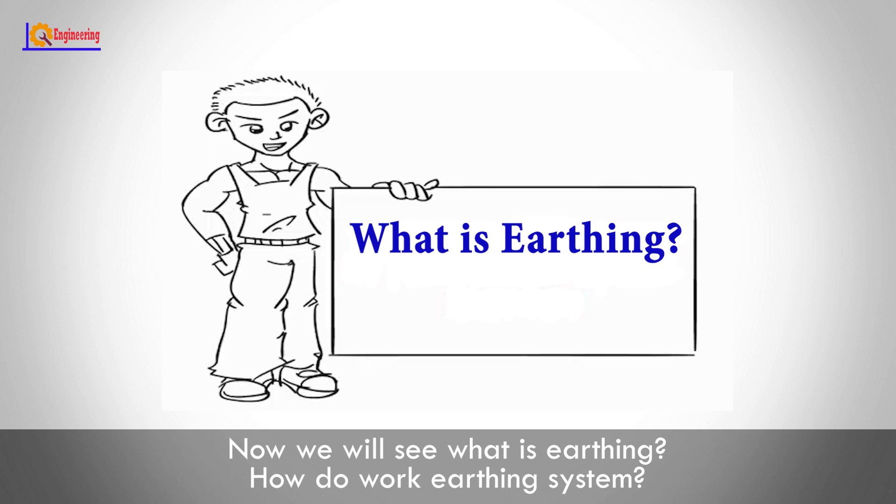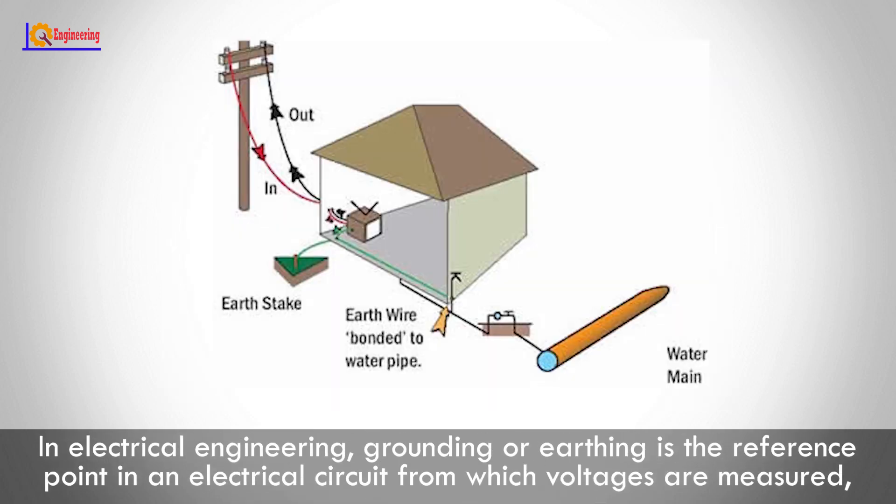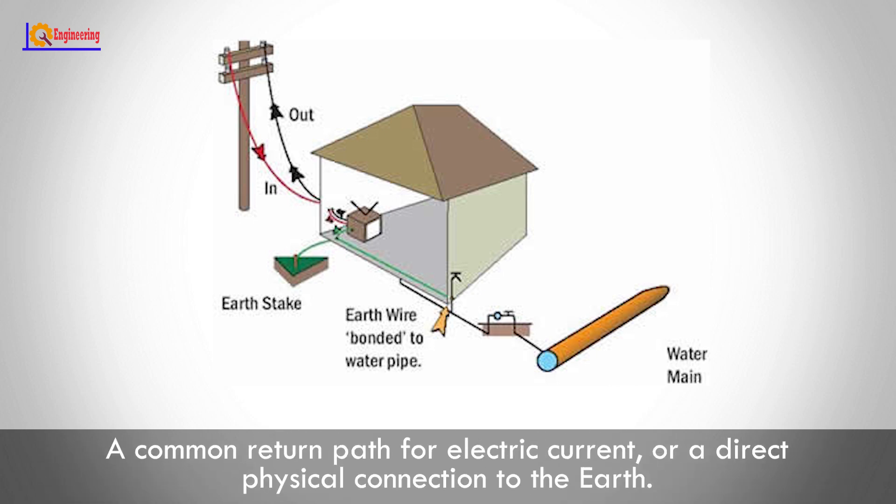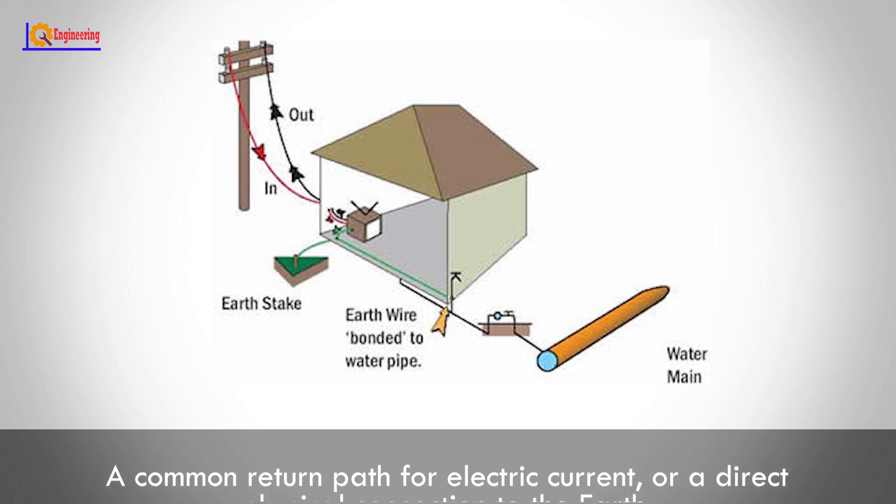Now we'll see what earthing is and how the earthing system works. In electrical engineering, grounding or earthing is the reference point in an electrical circuit from which voltages are measured — a common return path for electric current or a direct physical connection to the earth.